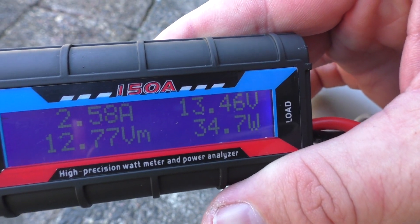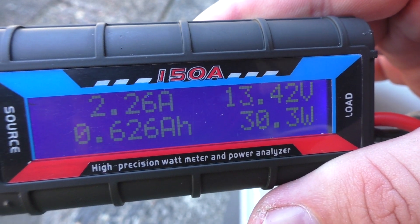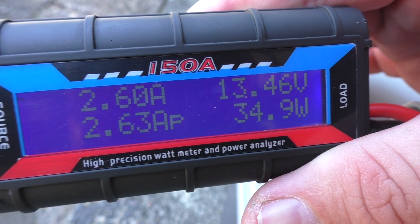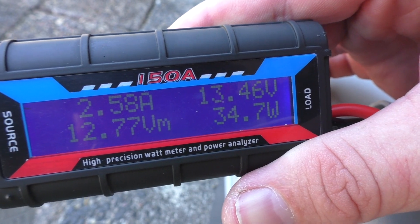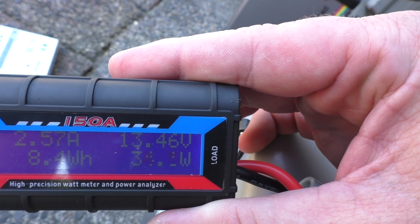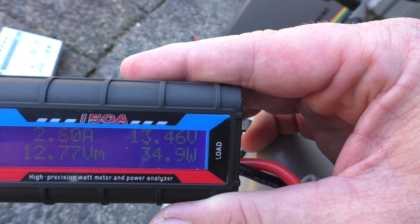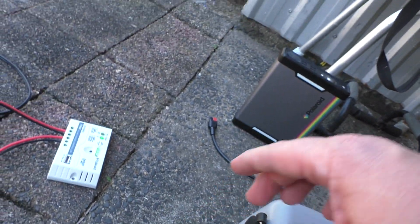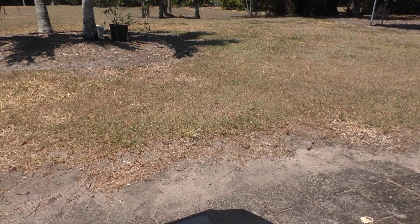I'm pretty impressed with the amps out of these small foldable Polaroid SP 50 solar panels — $80 on Amazon. If you can see that — there we go — 2.5 amps on average, going up and down. This battery is nearly full and I've got no draw on it.